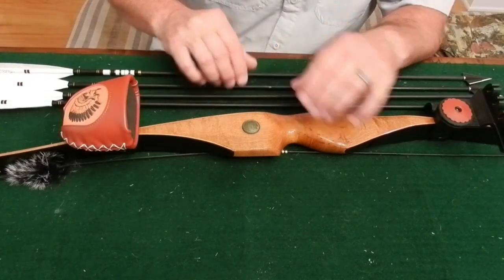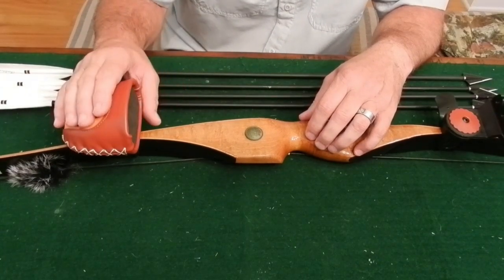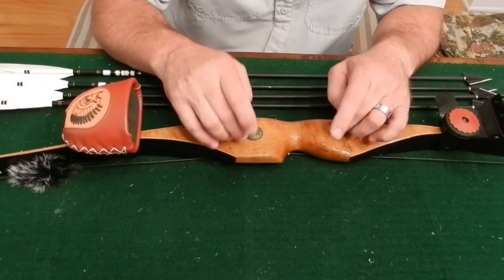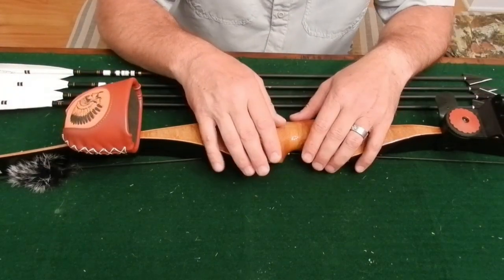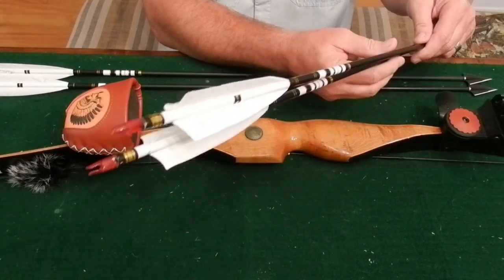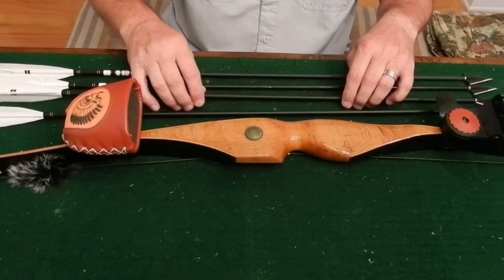Hello everybody, Todd here with All Things Archery and Shooting. I thought I'd do a quick video today on how to set your bow quiver up correctly with your arrows. The reason I'm doing this video is because I was out hunting with my buddies this past weekend — two of them had recurve bows, one had a long bow, and they had one of these bow-mounted quivers on.